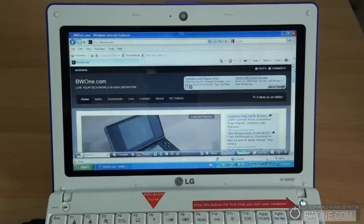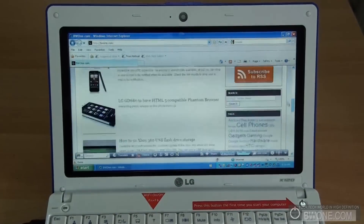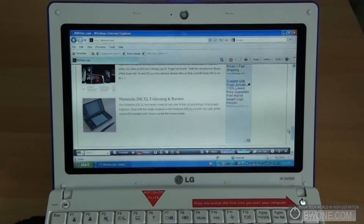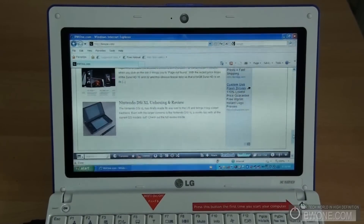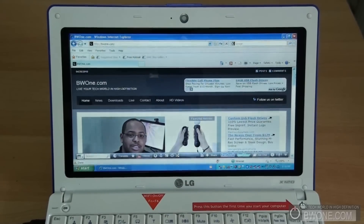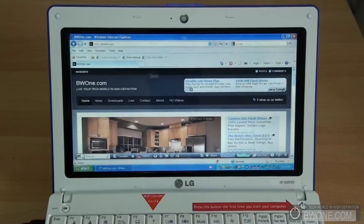Be wary of AT&T 3G coverage if you plan to use it, but other than that it works well on 3G and well on Wi-Fi too. Overall it's a pretty good netbook — enough key spacing to type comfortably, good for writing, web browsing, and basic tasks. All the stuff you'd expect from a netbook you can get done on the LG X120. You can also pop in different SIM cards if you're in Canada or Europe to use 3G services there, which is a definite advantage.